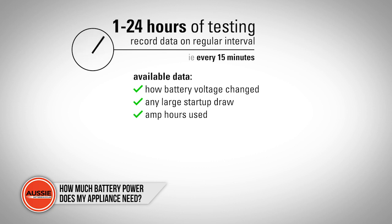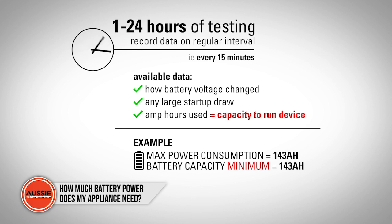Once you've finished testing, you'll be able to clearly see how many amp hours your appliance draws from the battery. That's the capacity you will need to run your device. For example, if you recorded a maximum power consumption of 143 amp hours, you'll need a battery of at least this capacity.